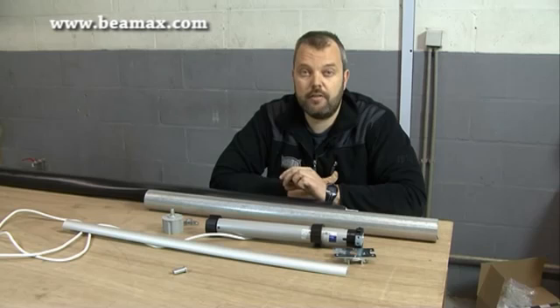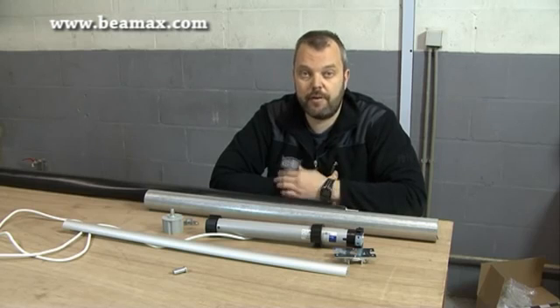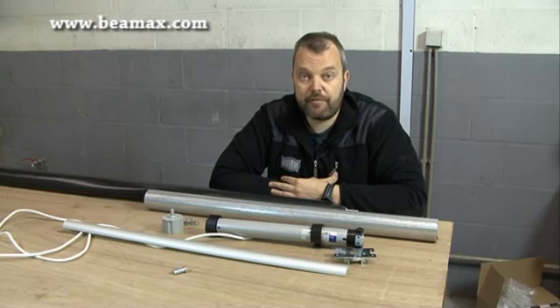Apart from that, it's not difficult assembly-wise and it's not expensive because all the parts are really not expensive. A big advantage is that you can choose your own screen fabric — acoustic fabric, matte white, high contrast, 3D fabric — all the choices are yours. So have fun with it. If you have any questions you can email me at otto@bmax.com or leave a comment in the comment section. Thank you.